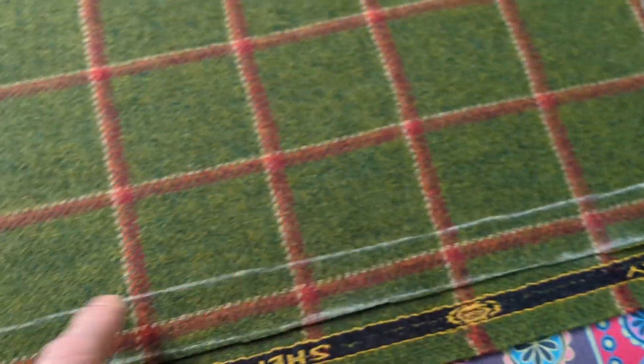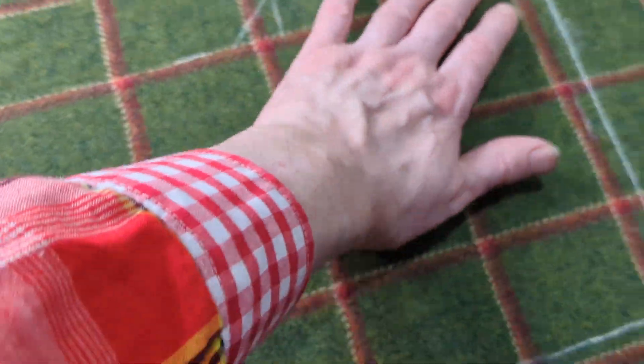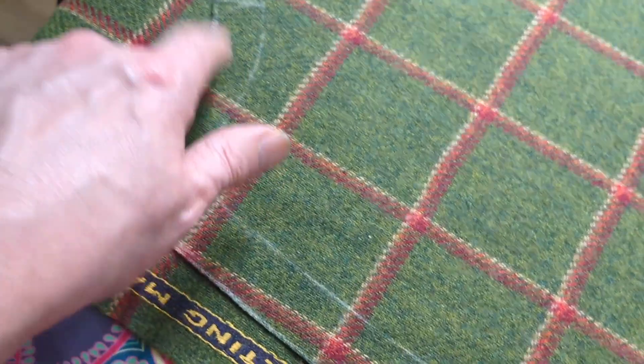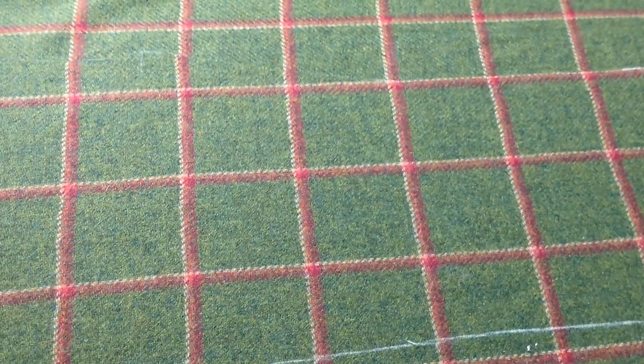So there we have it. I'm going to cut this out now — I'm just going to put a few pins in so it doesn't move whilst I'm cutting it. You can see the checks match exactly together on the underside exactly. We'll go to the next stage — ciao!